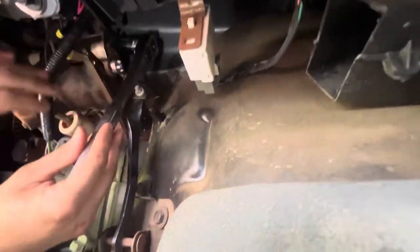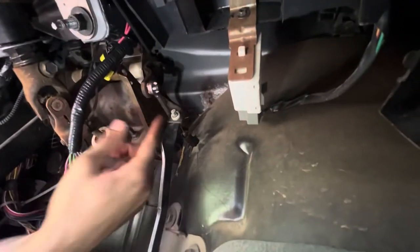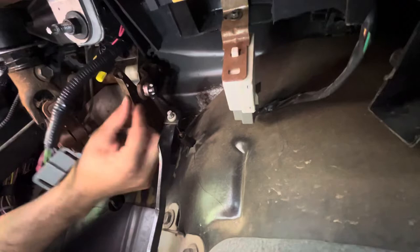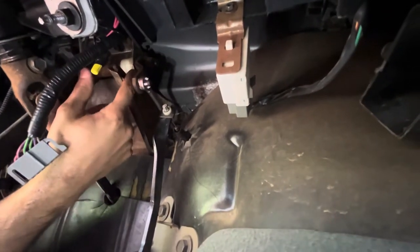That'll be the magical touch. It's squishing on now, and it appears like it's going on straight. Before you put it all the way on, you'll want to put your clutch neutral safety switch back on and just test it to make sure it's in the right position. If it's not, it'll be easier to pop it back off and readjust it before you get it too far.